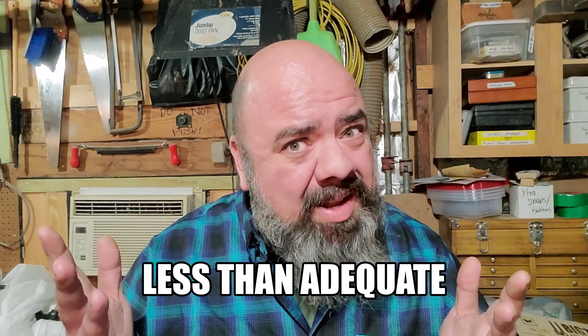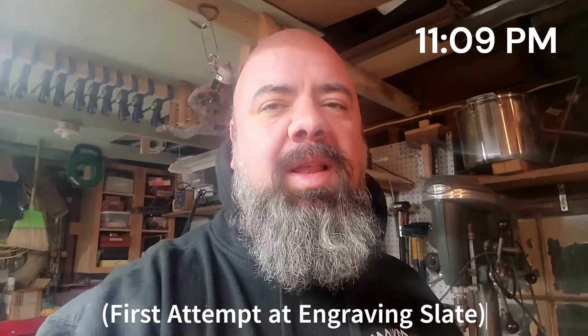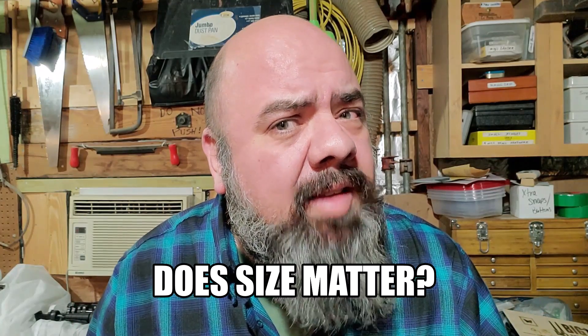I feel that my underpowered laser could be considered less than adequate — a laser to engrave wood and leather. It's underpowered. Not my brightest of ideas. I'm not feeling like staying up all night just to do the coaster. But I don't feel people should judge me. I'm going to tell you the entire story. I'll let you decide whether or not the myth is true or false when it comes to laser engravers. Does size matter?